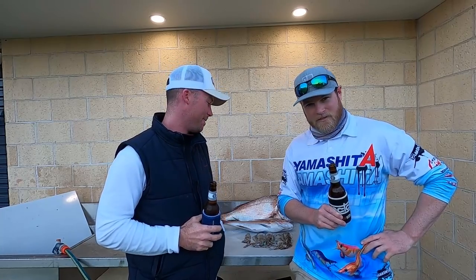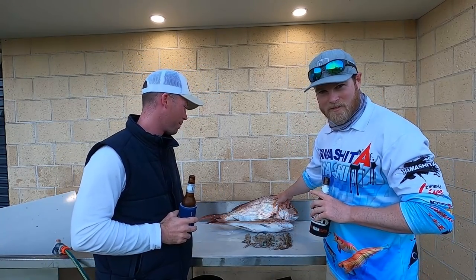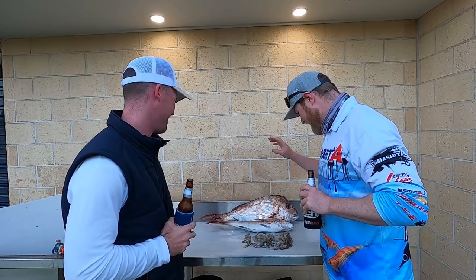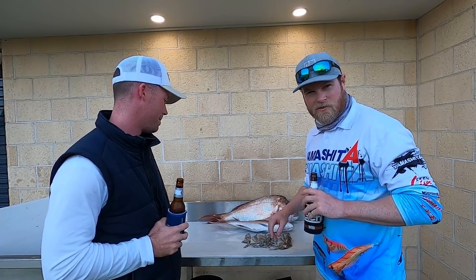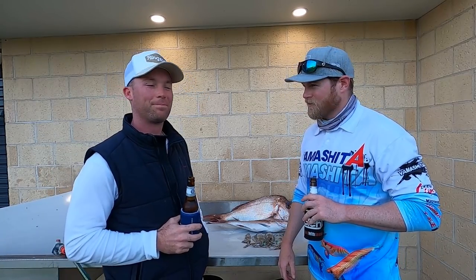Ladies and gents, not a bad day on the salt and briny! Time for a beer and do a bit of filleting — here's the result. Fish of the day: 75 centimeter snap, first cast! Well done. Kept another panny for the table as well. Ended up with five squid — no big ones, all kind of small schooly ones. Let plenty of fish go, had a bloody good time — what a morning!